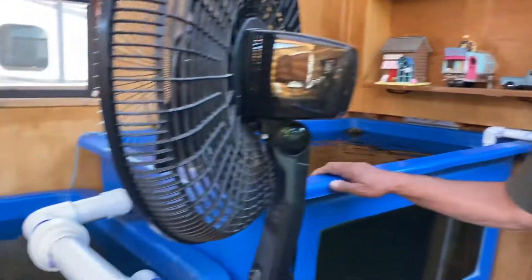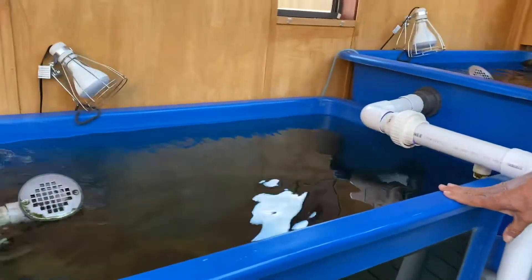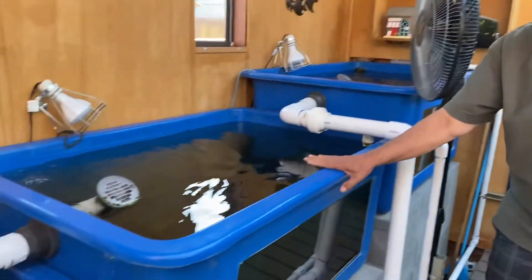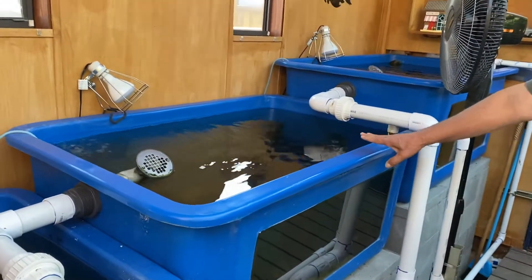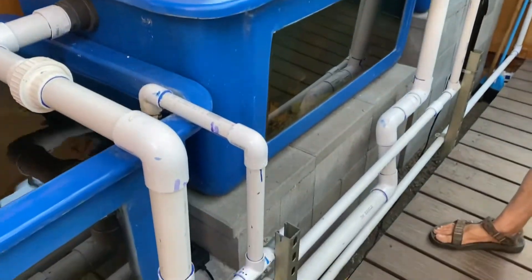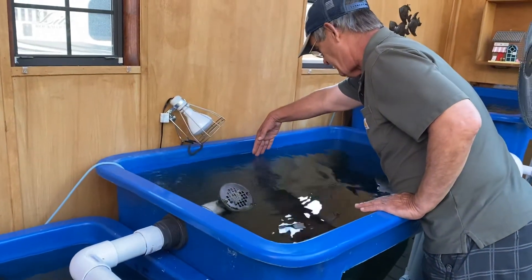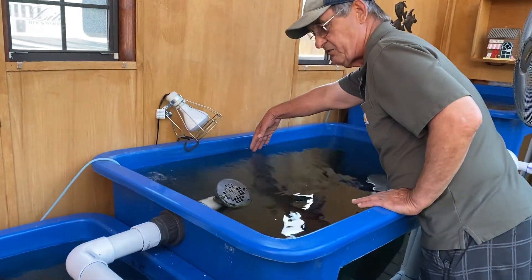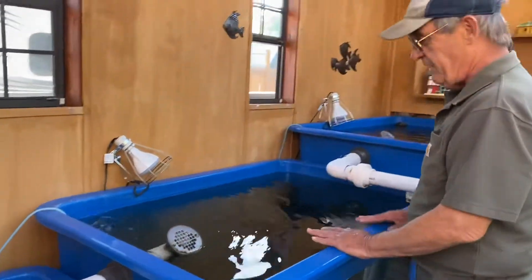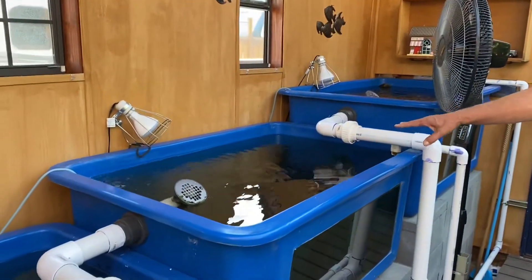On to the next tank. These are, by the way, 150-gallon fiberglass glass-fronted tanks from Pentair — beautiful tanks and just as stout as they can be. This one is a little more limited to see into, but you can lean over it, and if you dive in there a little bit, you can get to the bottom with your hands or with a brush to clean it, which is a really important factor. Not as good for visibility this way, but better for access this way.